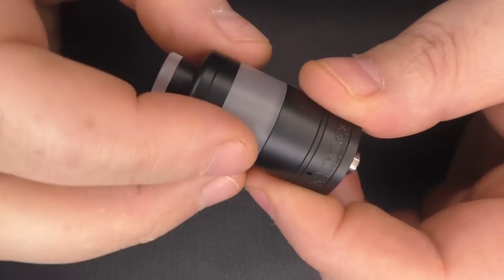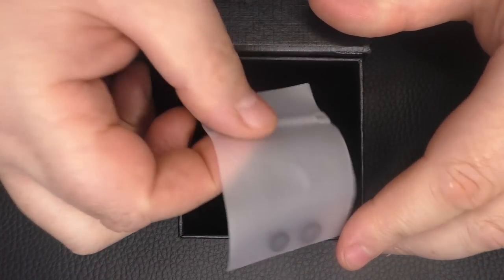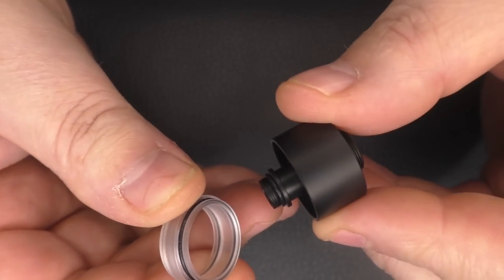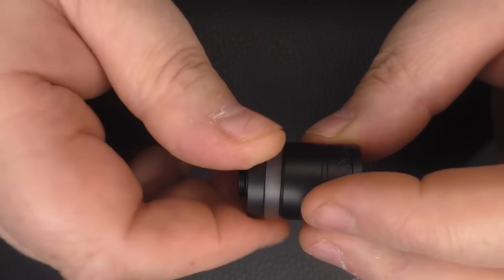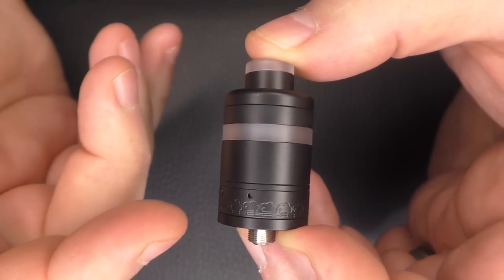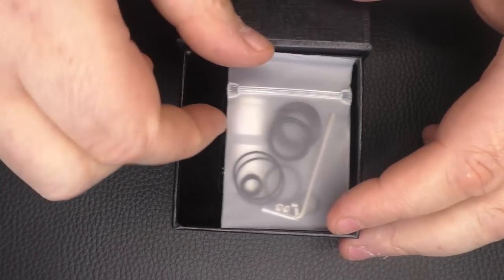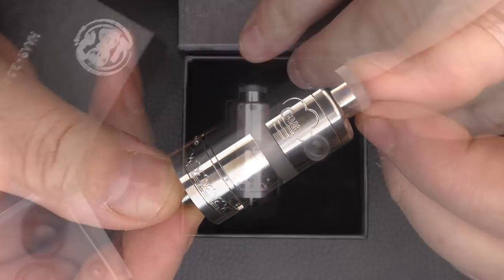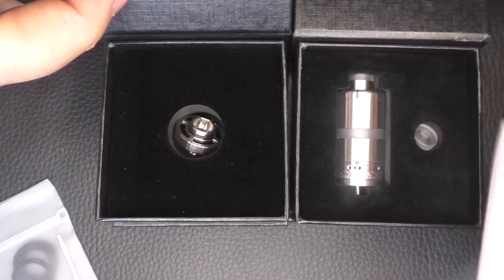We also have the 2ml kit here — spare o-rings are included. This should just fit on there like that, screw down, and there we go — the 2ml version. For those curious, it's about 32.5mm in height, not including the 510 or the drip tip. And here's a brand new stainless steel one. You can also get the 2ml kit and the big window kit for stainless steel.